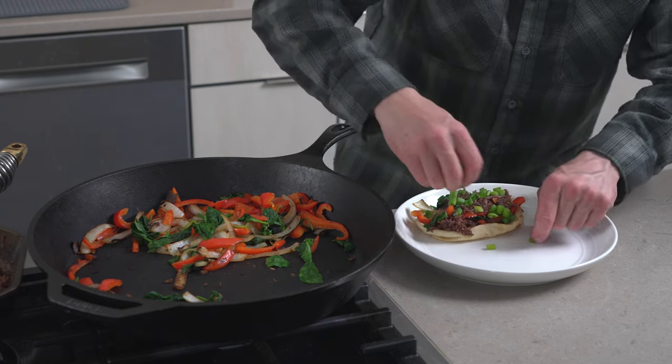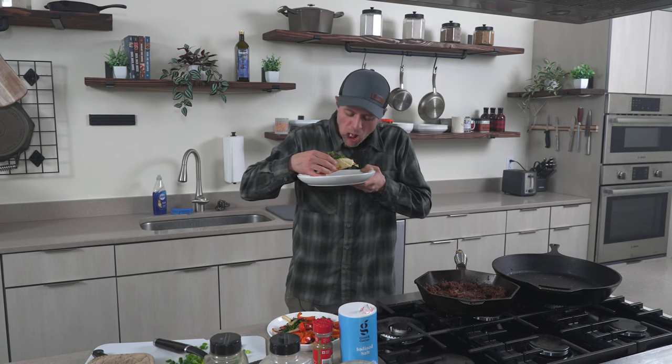A little canned elk meat for lunch. I think if you made this dish and never told anybody, they would never know that it's canned meat.